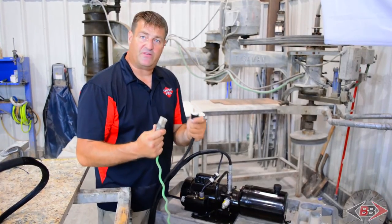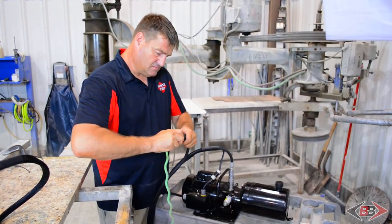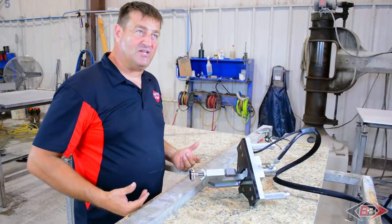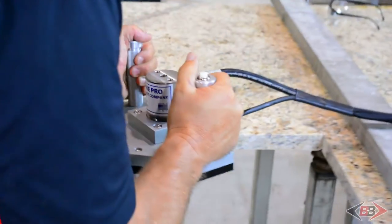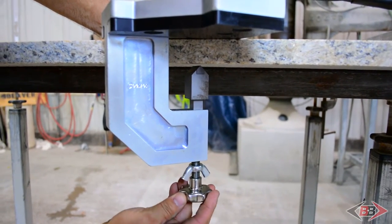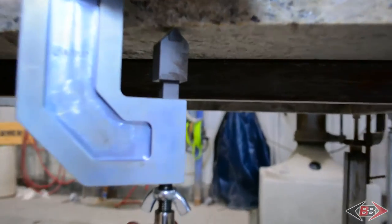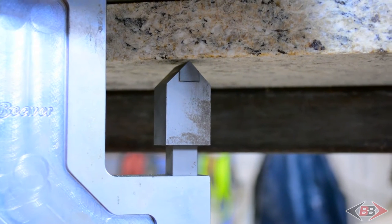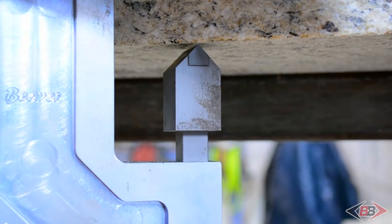Now we just have to plug our pump into a power source. We're ready to set the adjustment bolt for the lower chisel to the correct height of the stone we're going to be chiseling. Simply take the working platform, put it in place as if you were going to chisel with it, and tighten the bolt so that it raises the lower chisel. Our optimum distance away from the bottom of the stone is about a thirty-second of an inch.